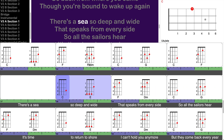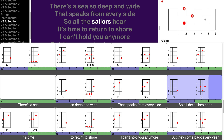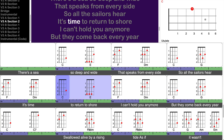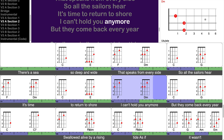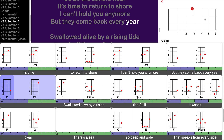There's a sea so deep and wide, it speaks from every side, so all the sailors hear: it's time to return to shore. I can't hold you anymore, but they come back every year.